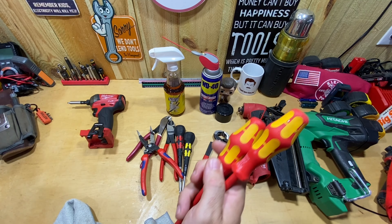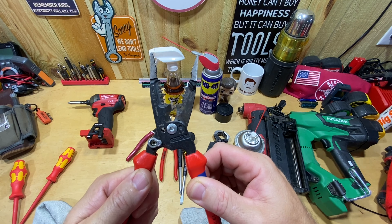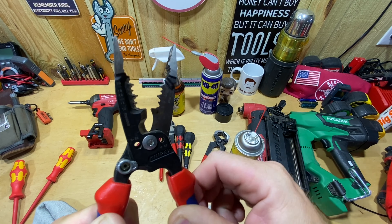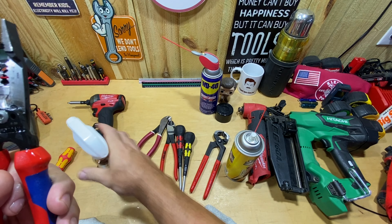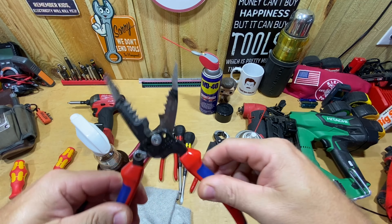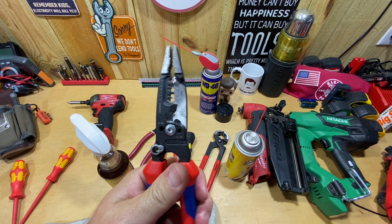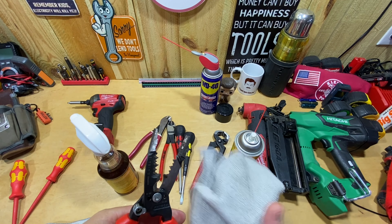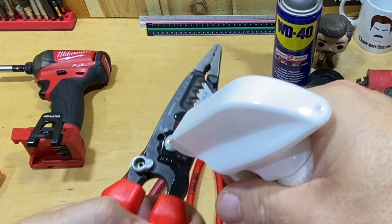These weren't overly dirty, so the difference is hard to judge — I haven't been doing a lot of insulated work lately. Here are my Knipex forge wire strippers — they've had a sound to them. I'm going to spray a little bit of Strike Hold on there, allow that to work in, and the sound appears to be gone. I like the fact that I can take this spray bottle and slowly saturate certain parts of a tool.